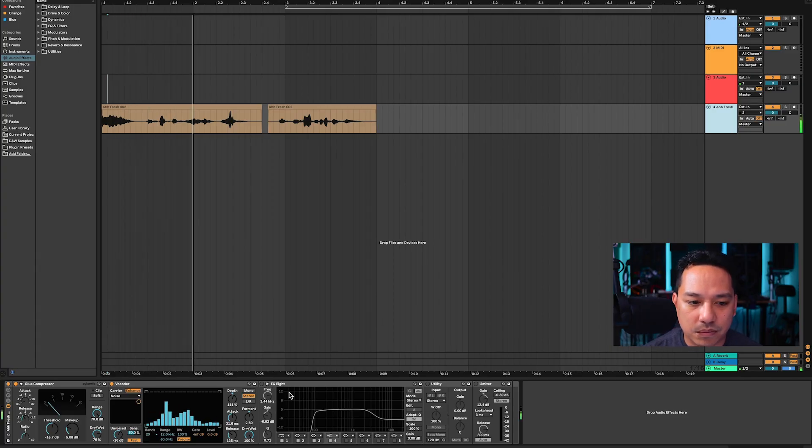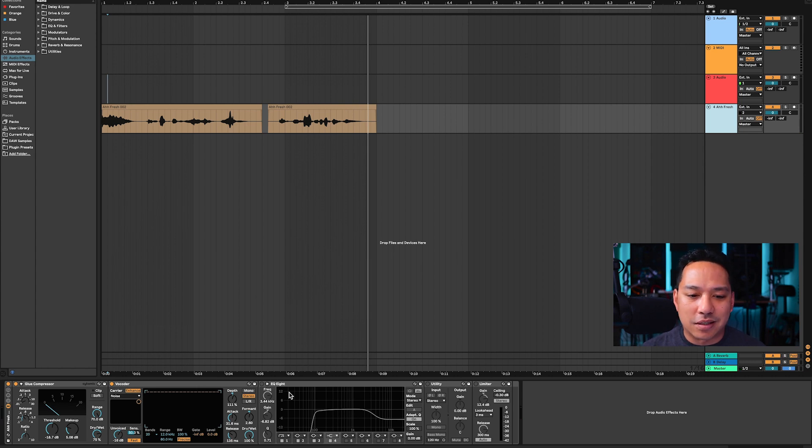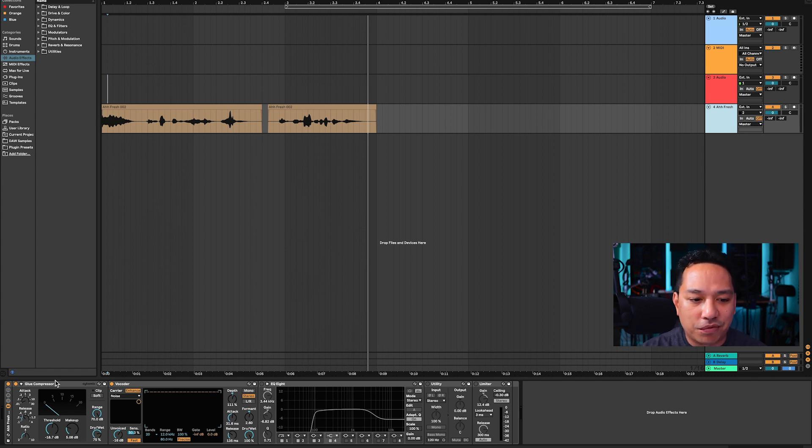This is what it sounds like with those settings. These settings are not rigid — this is how your settings should be as a starting point. You can play with them to shape the overall sound, and don't be afraid to do that — that's part of the creativity of this process. It sounds like the signal is getting gated with some quiet parts being completely muted, so I'm going to push the makeup gain from the Glue Compressor to increase the volume going into the vocoder.